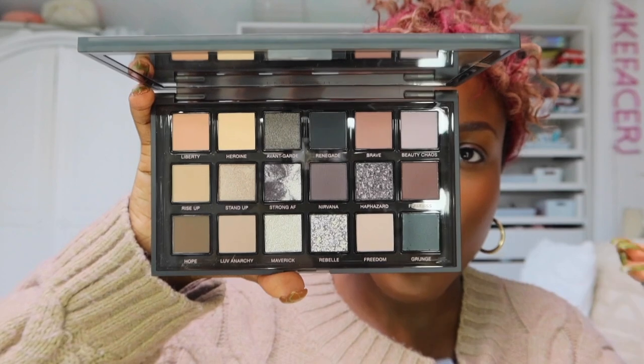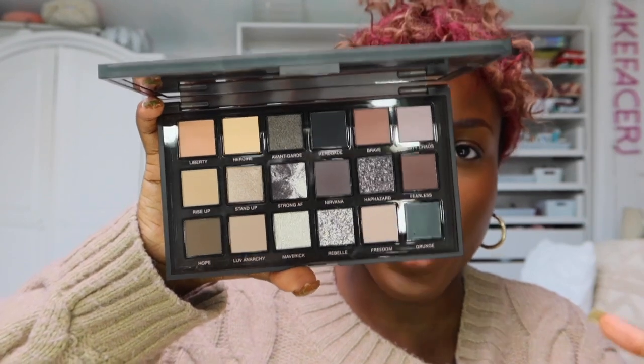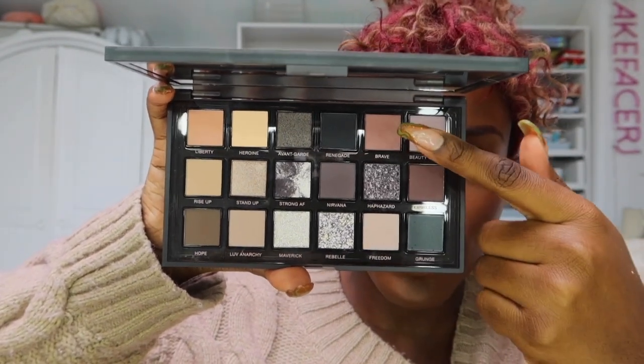To top it off, I'm going in with the Juvias Place Blushed Duo that matches that shade and patting that over the top to give an extra flush of color — because you can never put too much blush on! Now for the main event: the Pretty Grunge Eyeshadow Palette from Huda Beauty. Can we just have a moment for the case? Like, wow — they are doing the most with eyeshadow palette cases.